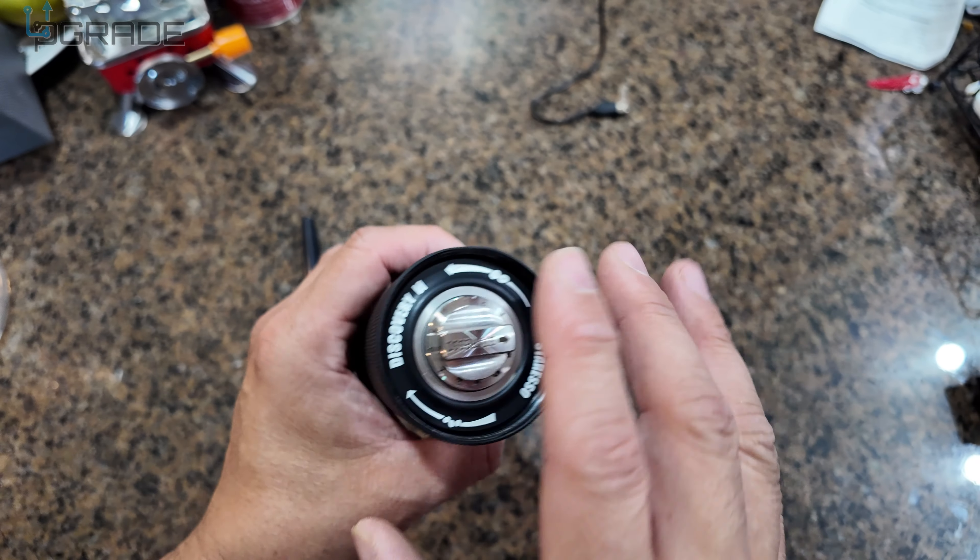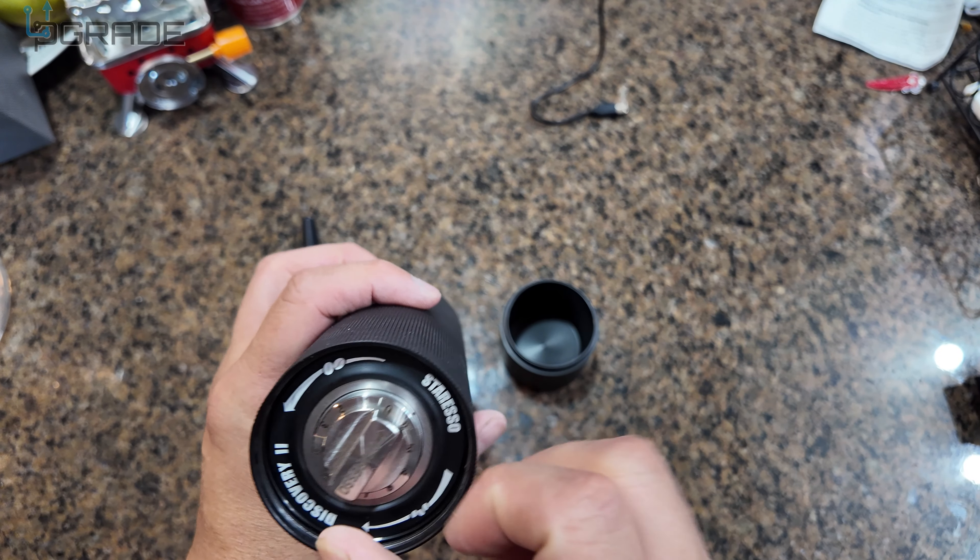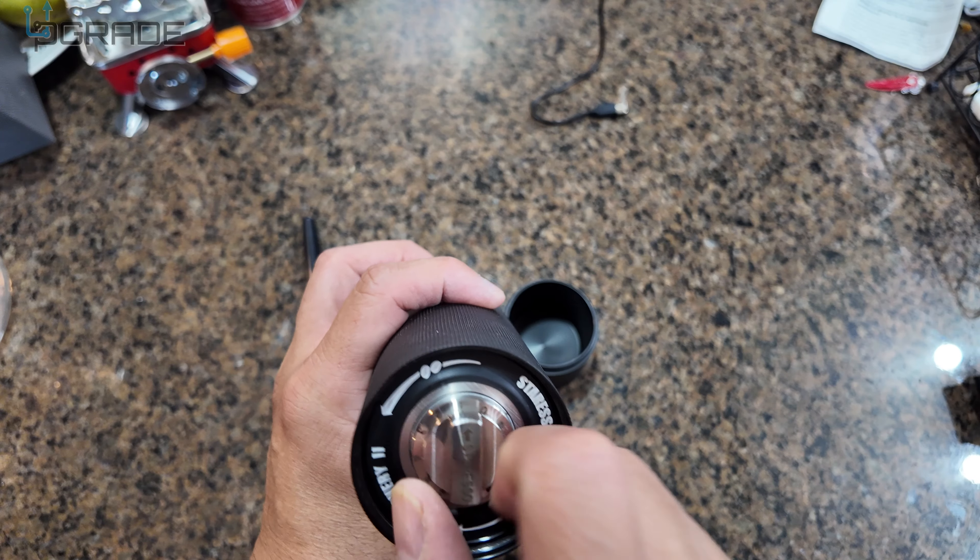It has a level that goes all the way from zero all the way to 11. So depending on how fine you want it, we're going to test it out to see the different types. I'm going to start with number one first — twist it to number one.